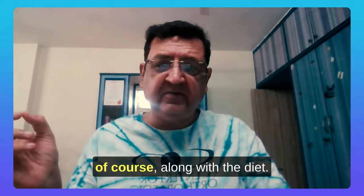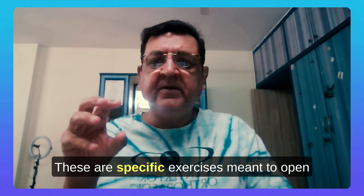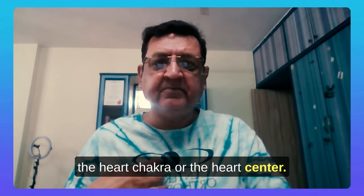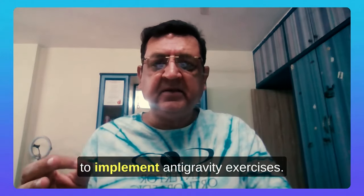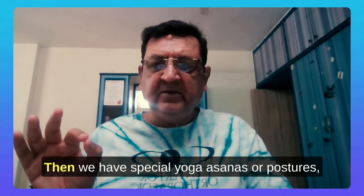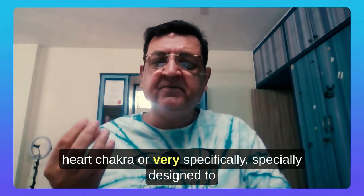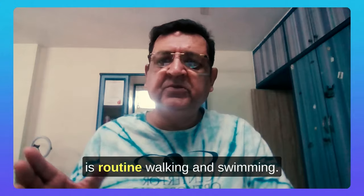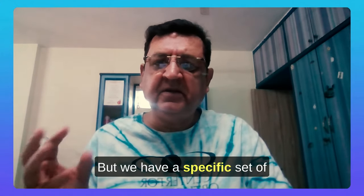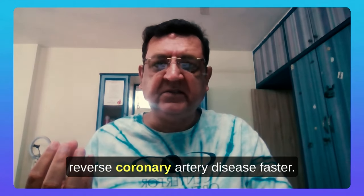The third component is exercise. These are specific exercises meant to open the heart chakra or heart center. We tell patients to implement anti-gravity exercises, and there are special yoga asanas — postures specially designed to increase and optimize heart health. The person can also do routine walking and swimming, but we have a specific set of exercises which will help the patient reverse coronary artery disease faster.